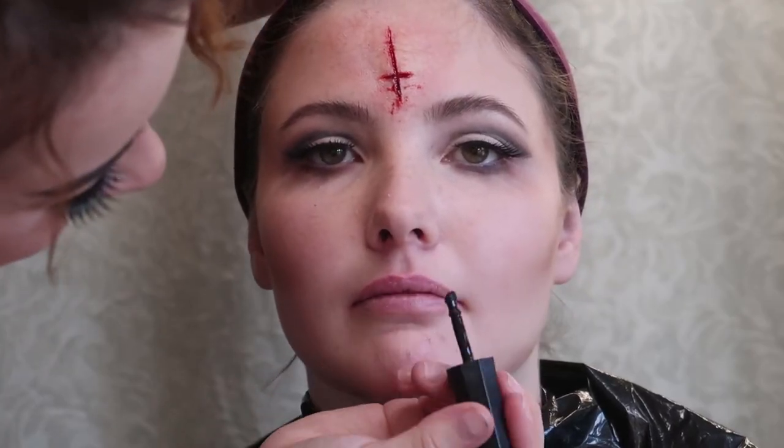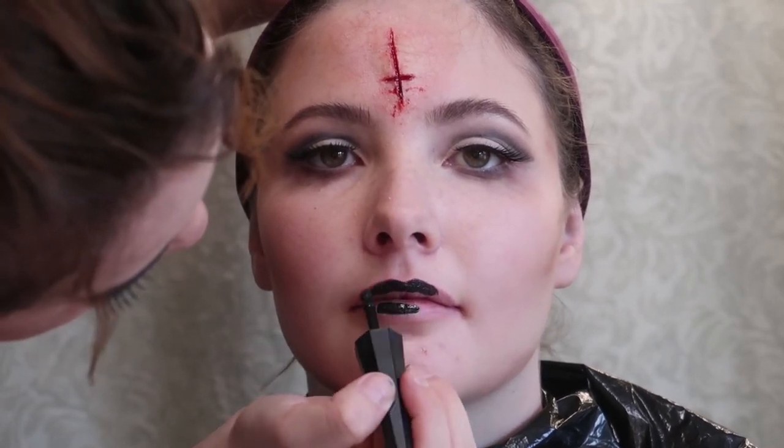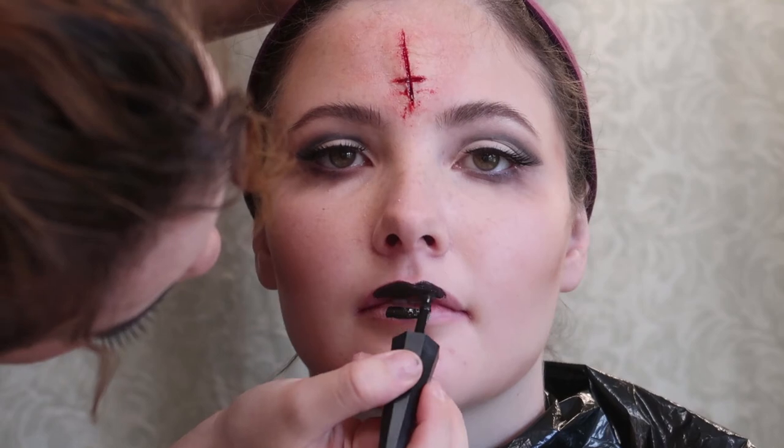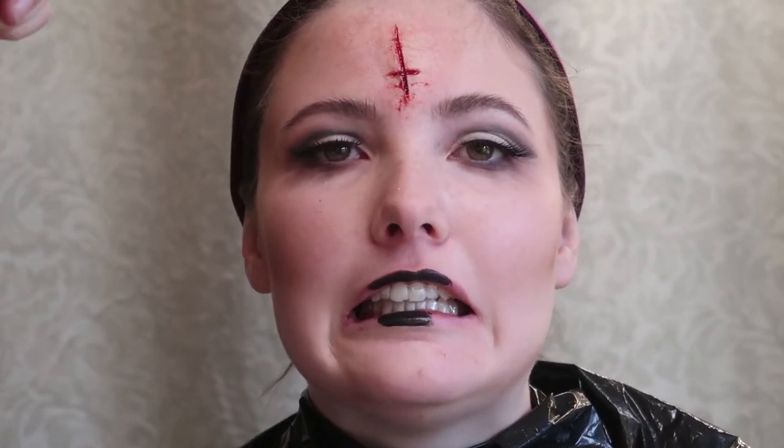We're doing matte black lips and this is my least favorite part of makeup — doing the lips. I started off trying to do the lips with the applicator but it was just too hard, so I switched to a small brush later on.